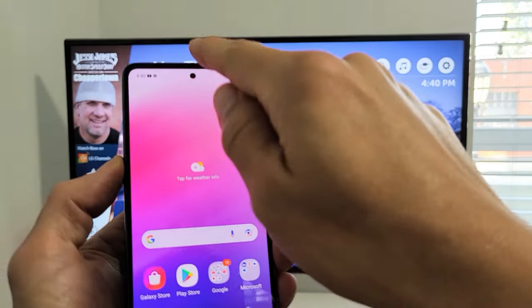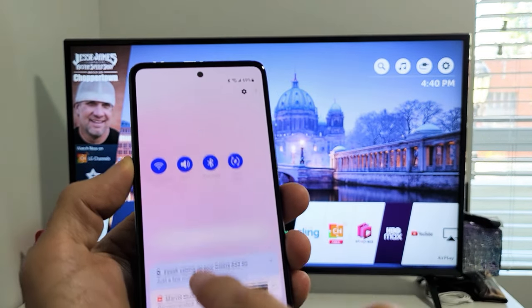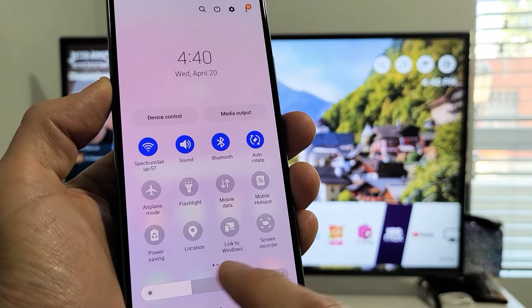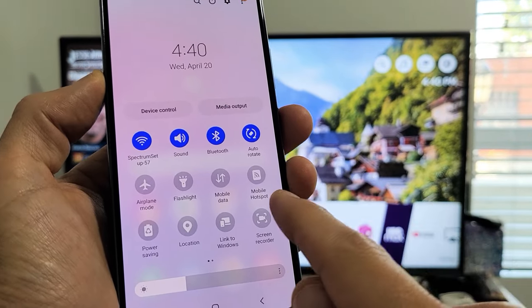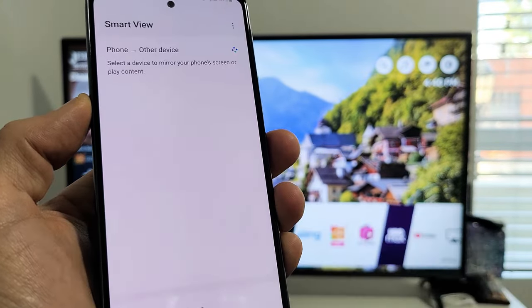We're going to swipe down the notifications. Slide down, then slide down one more time. Now what you want to look for is Smart View. Smart View is not on the first panel, so slide it over — there's Smart View right here. All we have to do is tap on Smart View.